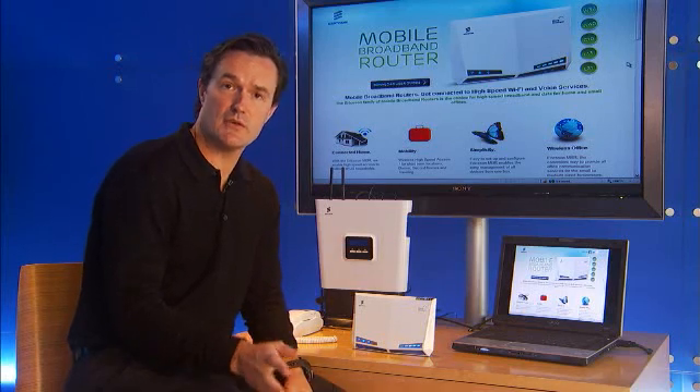Check out some of our other videos on how to access the web GUI, installing an external antenna, and even online gaming is a question that we answer. Thank you for checking out our videos and we'll see you again soon.